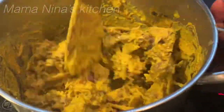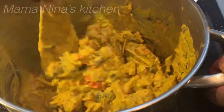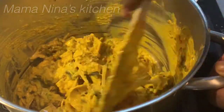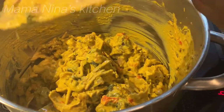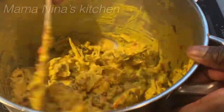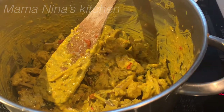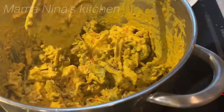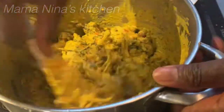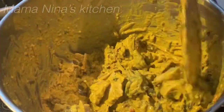Mix everything — mix and mix and mix. Now taste for salt and pepper. Hmm, this smells delicious already. I think I might add a little more otazi. Oh my goodness, this is really delicious and it's spicy! I don't need salt — I used only one and a half Maggi cubes to cook my isewo. Heat it up for two to three minutes on medium or low heat, and once it starts boiling again, your isewo is ready.